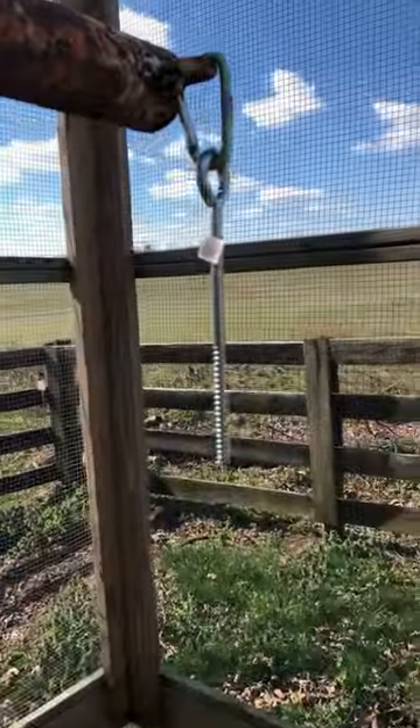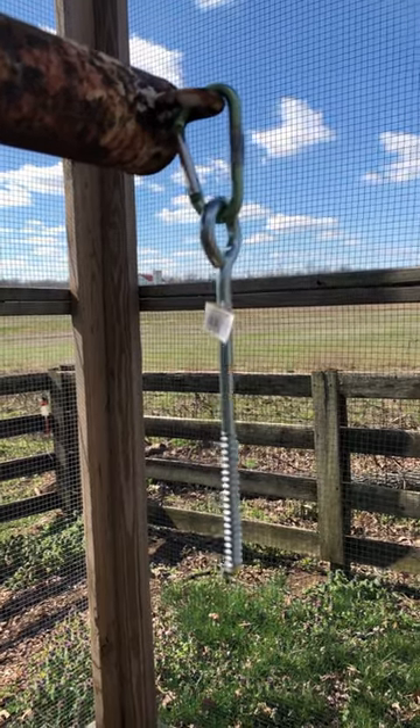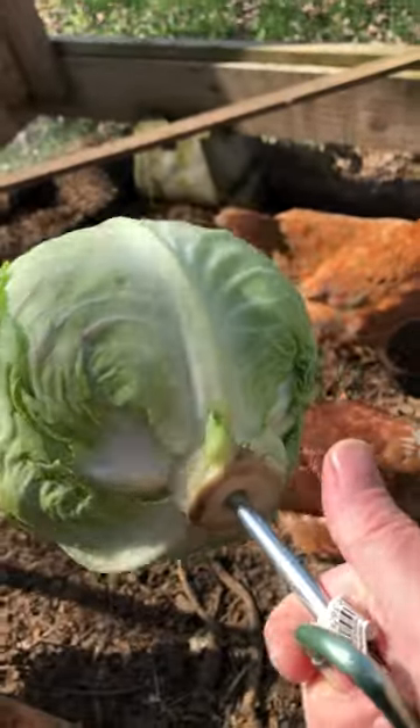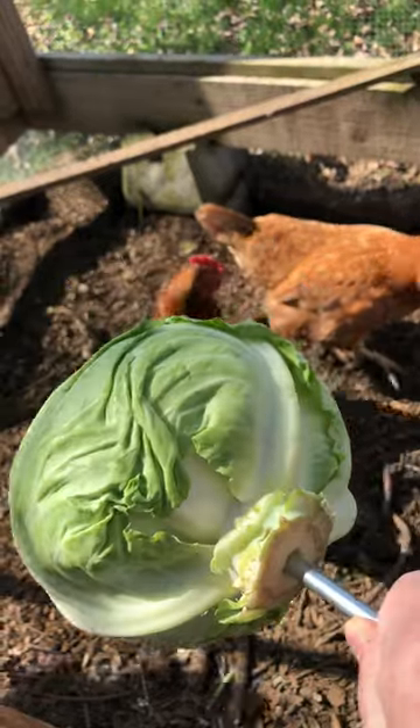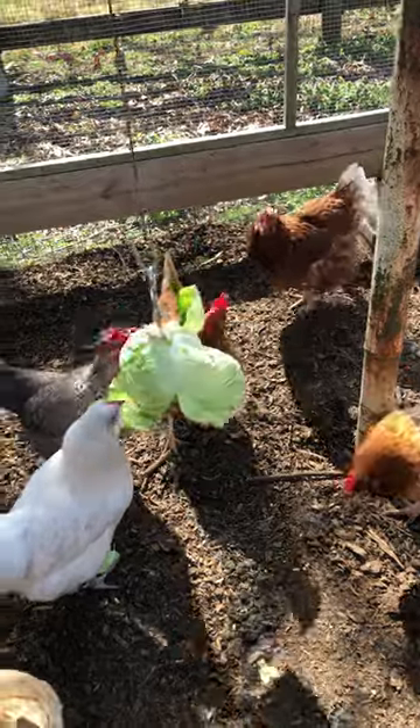Take an eye hook that's got a screw on it like this. I have it attached to a carabiner and I screw that into the cabbage. It'll look something like that. Then I fluff out a few of the leaves on the outside and let them have at it.